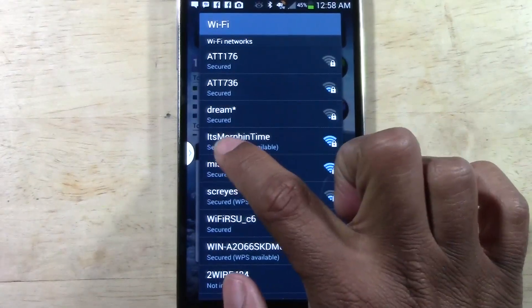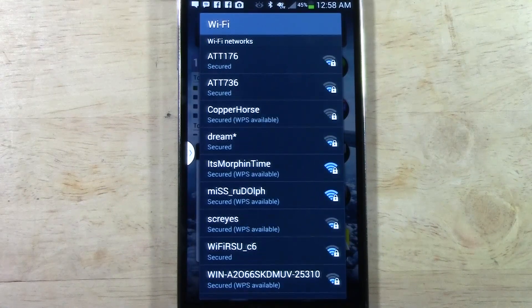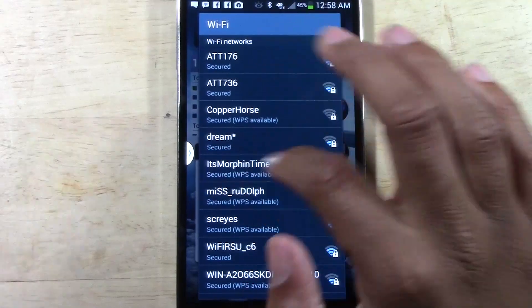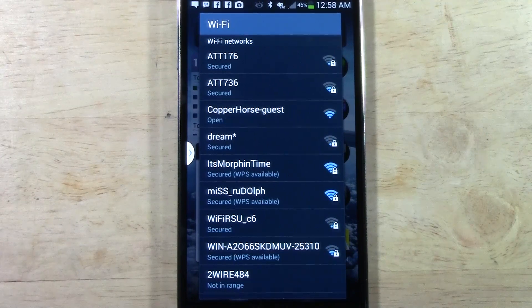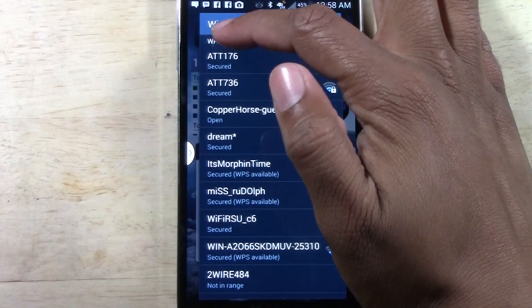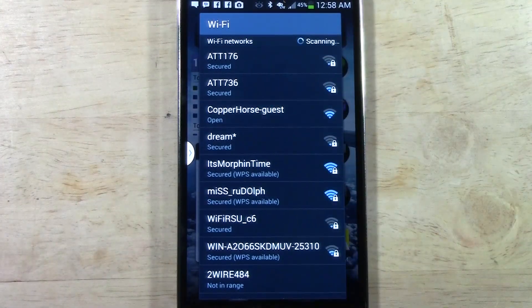I want to connect to the network called 'It's Morphin Time,' which is my own personal home network. For you, you might be at a Starbucks or a Denny's, and it will say Starbucks or Denny's here. If you're at someone's house, ask them what the name of their network is — it may be AT&T, Netgear, and some numbers.